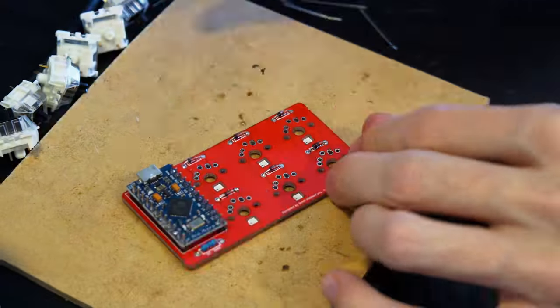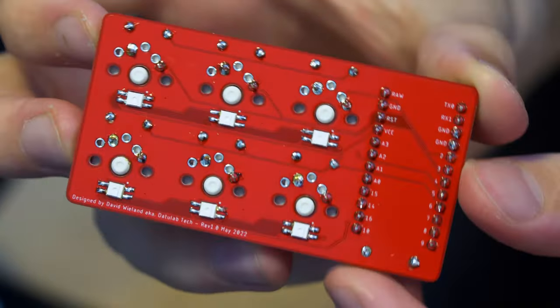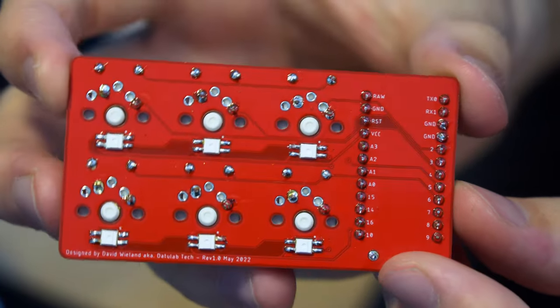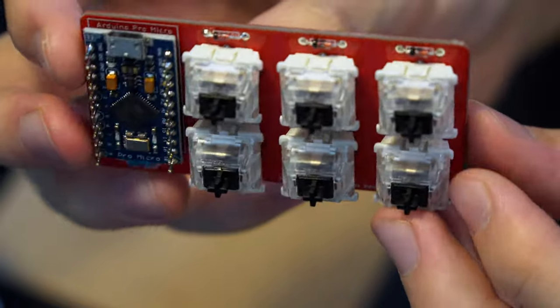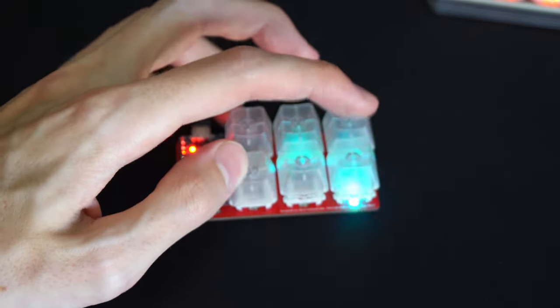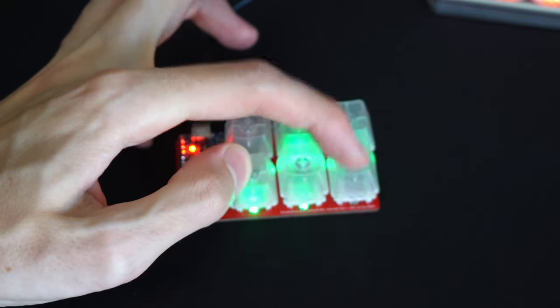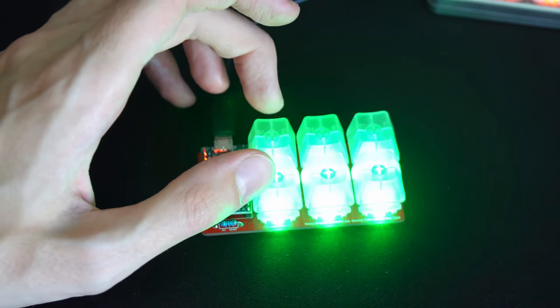Software is the next part, and there will be a separate video covering all the options. The short version: since this is an Arduino you can program it like any Arduino and use the keyboard library to send keyboard commands — great for experimenting. For a more fully-featured keyboard, you can use software like QMK, which is open source, lets you set up keyboard layouts and RGB, and makes your keyboard enumerate as a real keyboard in Windows rather than an Arduino. I'll cover all of that in the software video. If you want to know more, make sure you're subscribed so you don't miss the future parts, and leave any questions in the comments. Thanks for watching and until next time!